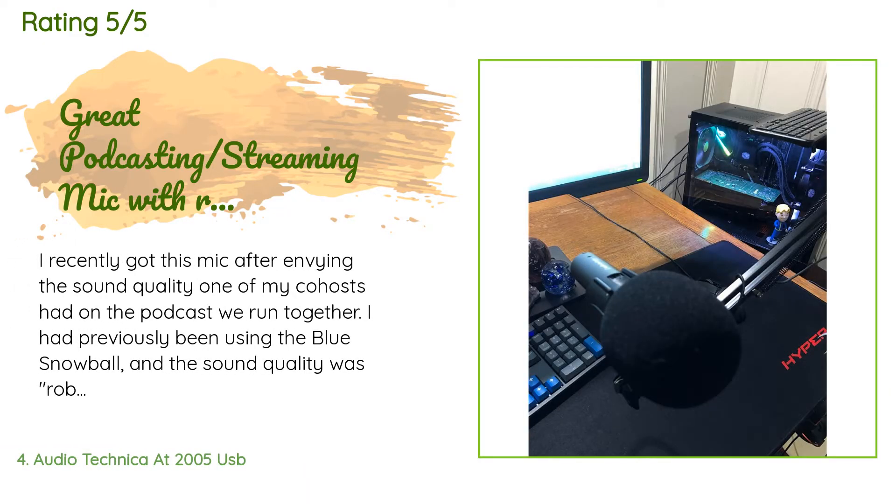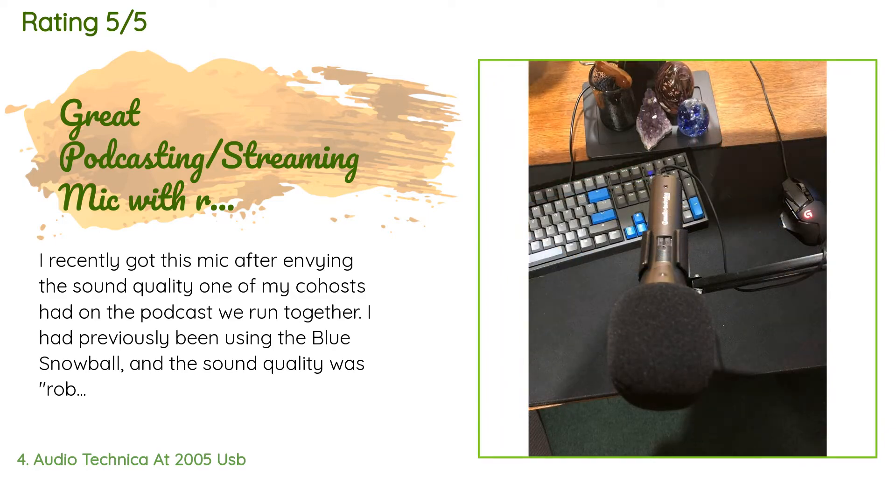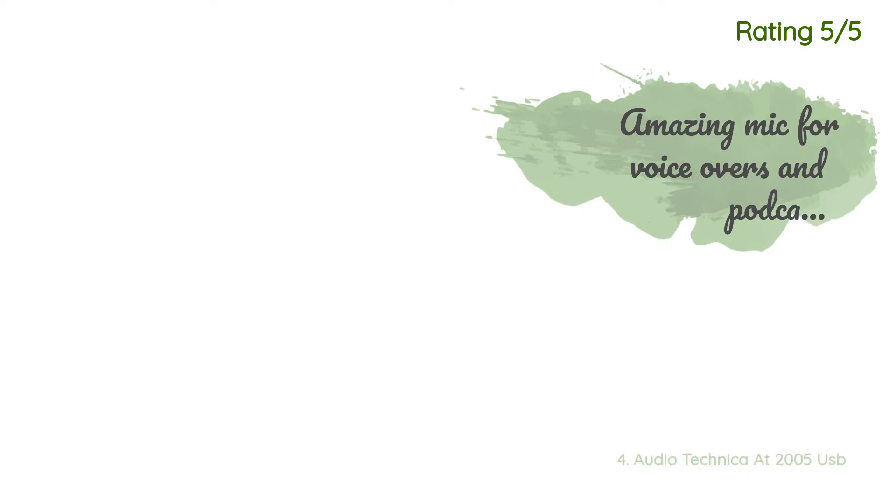A customer said: 'I recently got this mic after envying the sound quality one of my co-hosts had on the podcast we run together. I had previously been using the Blue Snowball and the sound quality was robotic, for lack of a better word — no amount of editing was helping to eliminate that effect. My teammates in games also complained that when I got loud over something exciting, it was very annoying and shrill. With the AT2005 USB mic, I sound like I am right there in the room — no distortion, no issues at all. Best part: I just opened the package and mounted it...'